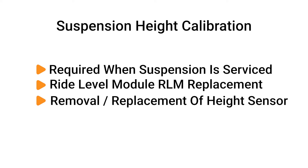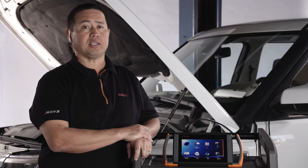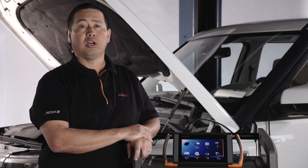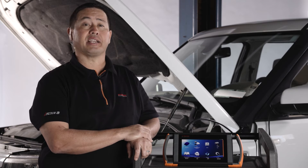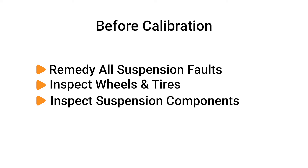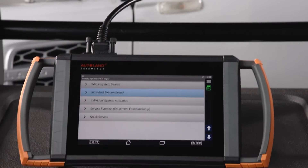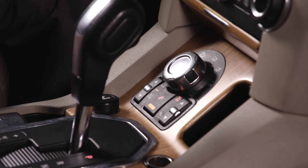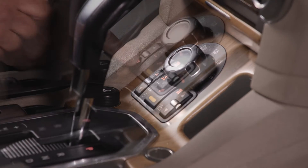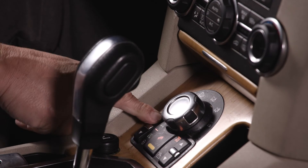This procedure can be confidently performed using iScan's native diagnostic software. We'll review the process as well as how to prep the vehicle prior to the procedure to ensure a valid calibration. Before beginning, all suspension-related faults must be remedied. Be sure the wheels, tires, and suspension are in good working order. Open the window and route your iScan cable through the window. With the vehicle idling, raise and lower the suspension, then set ride height to normal and allow the system to finish adjusting before continuing.